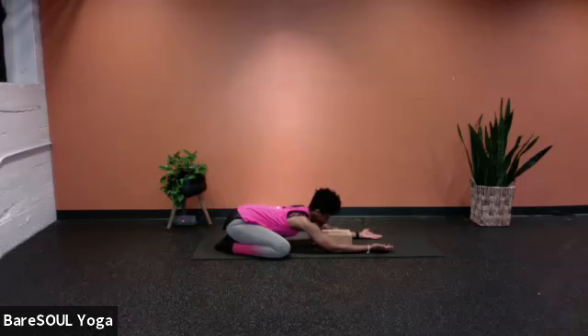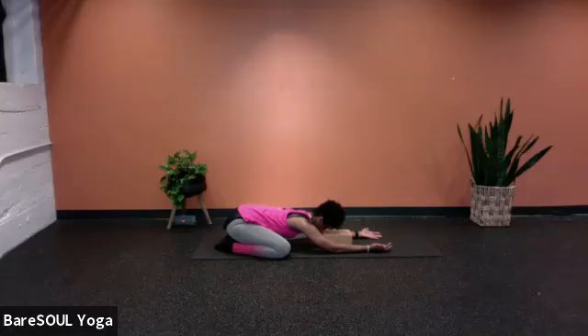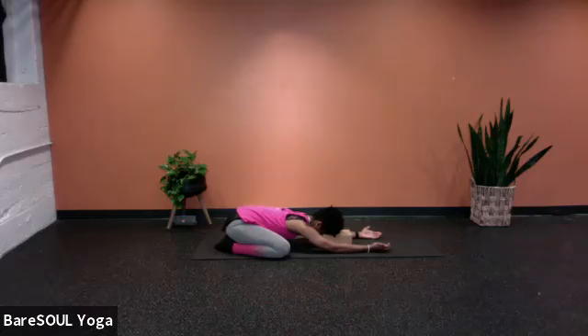Now we can flip the palms so that we're releasing any desire to hold or to support, because we are the ones who are going to be supported right now within this practice. Release the forehead down towards the block, flipping the hands. Now we're going to come into awareness of our breath. Slowly start to notice the breath, even notice how it comes into the body. Be curious to see if there are any body parts that respond to the breath — maybe the shoulders move, the chest may expand, the belly may fill with air.